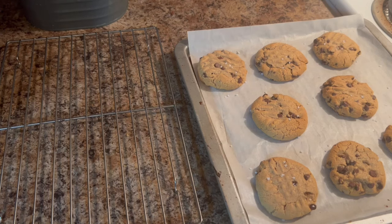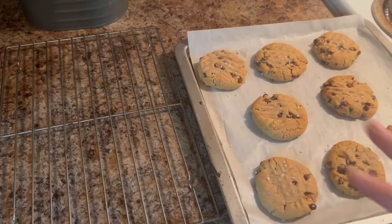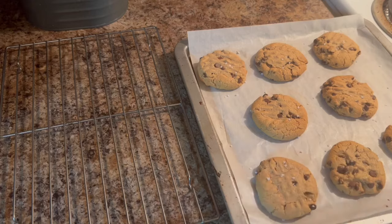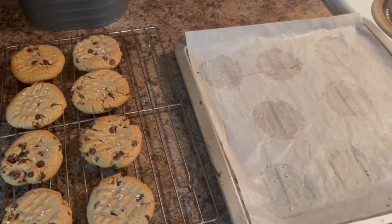Once these cookies come out of the oven, you're going to let them sit for about three to five minutes until they cool, then move them to your baking rack. If you try to move them while they're hot they will crumble and fall apart, so this is very important. All of the remaining cookie dough rolled into balls is ready to be baked — you would repeat this process until all of your cookies have been baked to perfection.